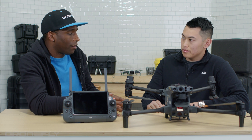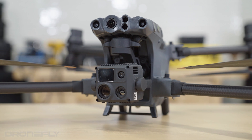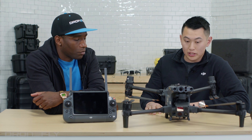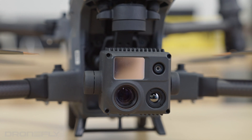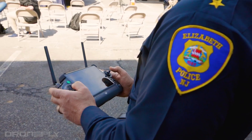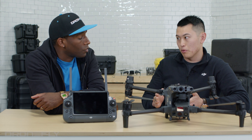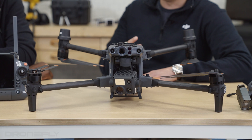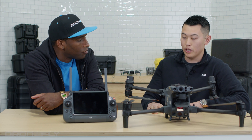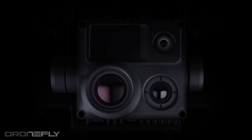One thing everyone wants to know is about the cameras. So let's talk about the cameras on the M30. The cameras are very similar to your H20/H20T series. At the front in the silver, that's your laser rangefinder — you can see up to 1,200 meters away and determine how far a distance is. The payload has four major tools: the laser rangefinder, a wide camera, a zoom camera, and a thermal camera.